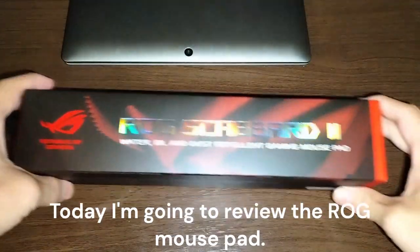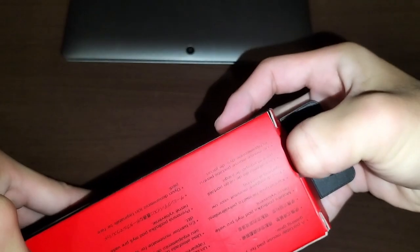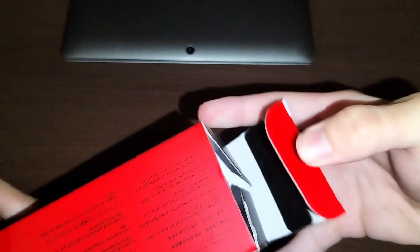Hello, I'm Hustos and today I'm going to review an ROG Scabbard 2. I have bought mousepads before, but I have never bought a mousepad that is specialized for gaming.